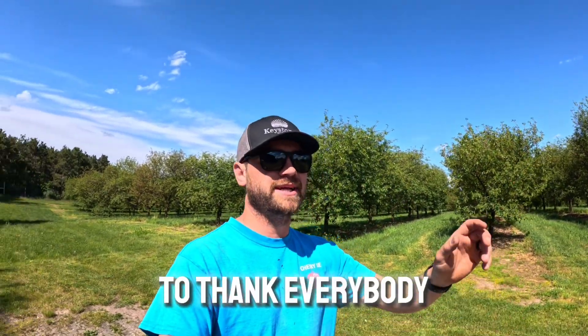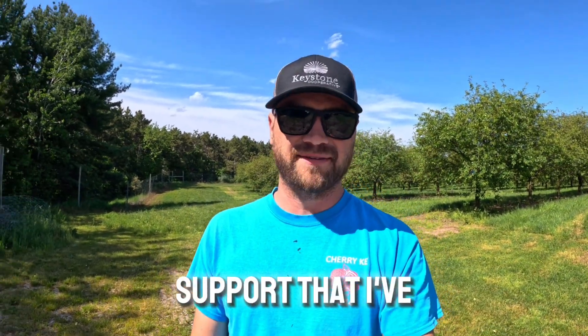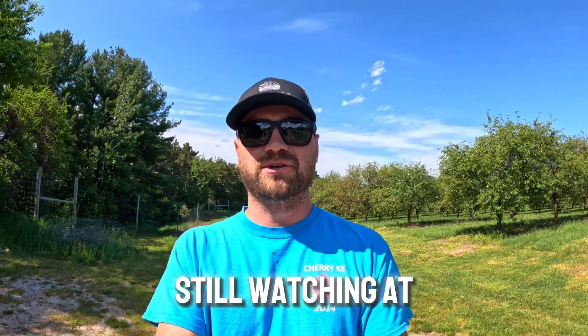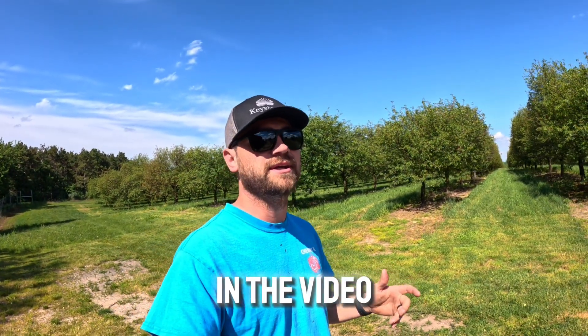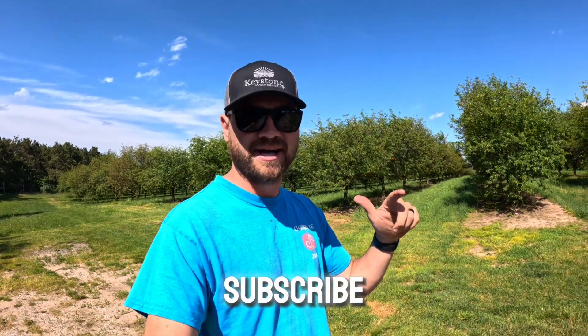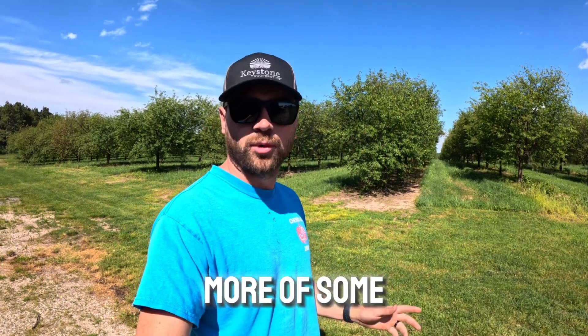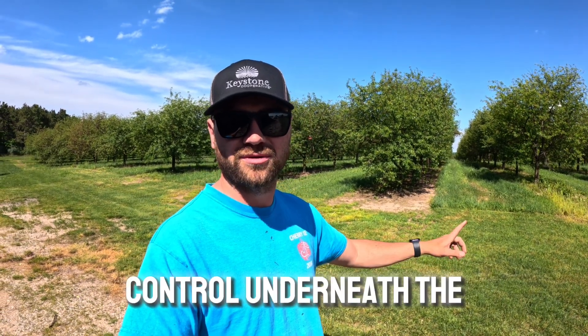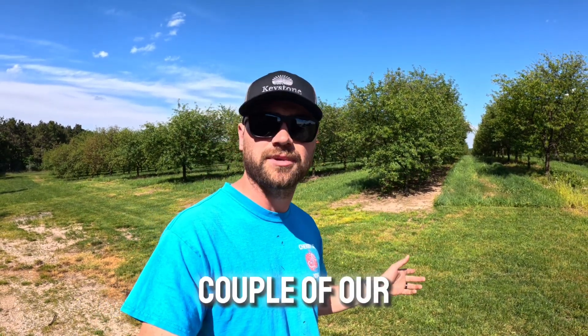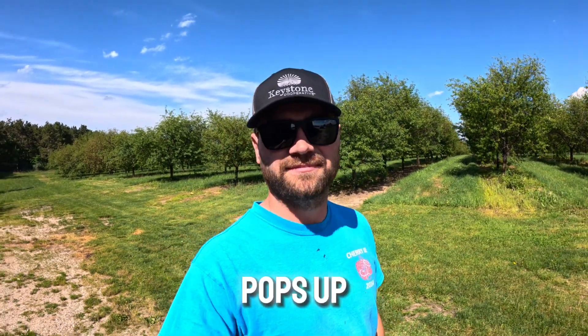I also wanted to thank everybody again for all the overwhelmingly great support — I've received a lot of messages and great comments. If you're still watching at this point, please don't forget to like and subscribe if you enjoy what you're seeing. Next week I think I'm going to do a little more orchard maintenance — maybe some weed control underneath the trees, maybe show a couple of our orchard mowers and how we maintain our grass, and whatever else pops up.